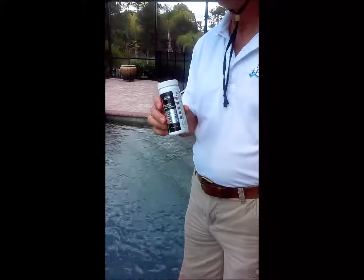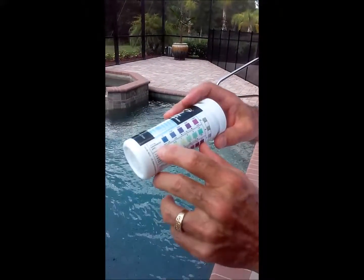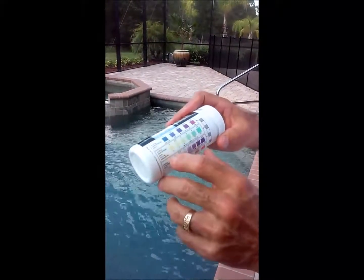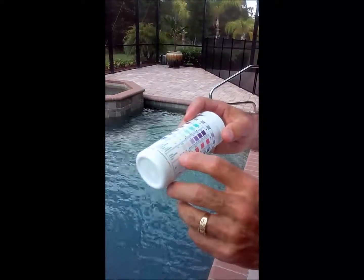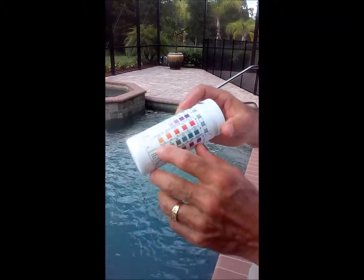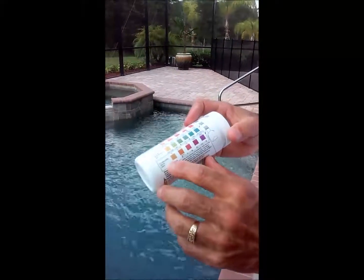Today we're going to check the chemicals in your swimming pool using this seven test strip. The first one tests for total hardness, which is your calcium hardness, and then total chlorine, free chlorine, pH, total alkalinity, and cyanuric acid.